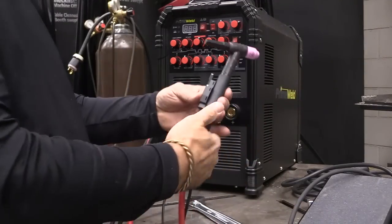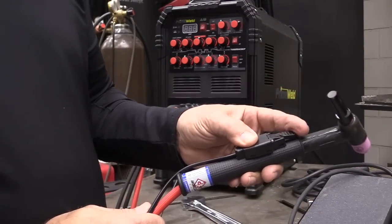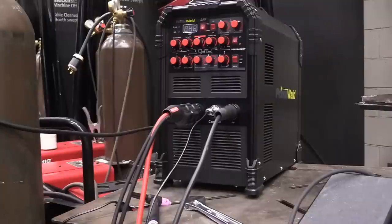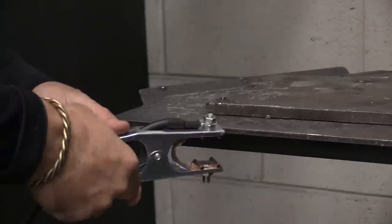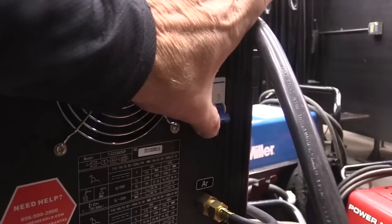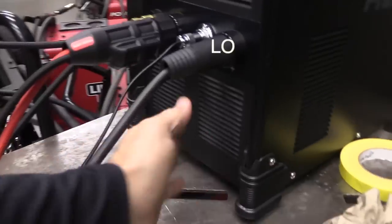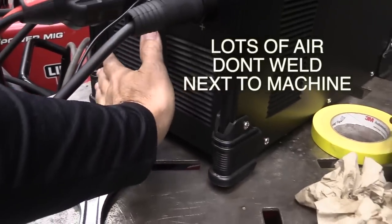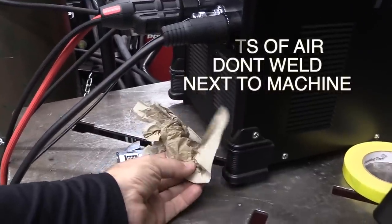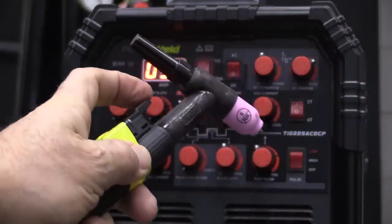I'm going to tape the torch switch onto the torch with some painter's tape — something that's really easy to cut loose — just for the sake of this video. The last thing is plugging in the ground clamp, and I want to attach it to the workbench in a place that's clean, bright metal — no paint, no hot rolled mill scale. I'm going to turn the machine on. We can hear those fans running. They move a lot of air on this machine. You don't want to weld right next to the machine on your workbench.